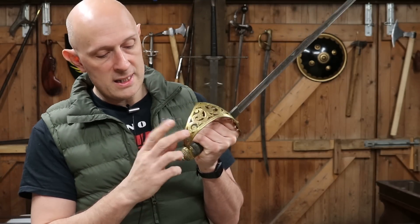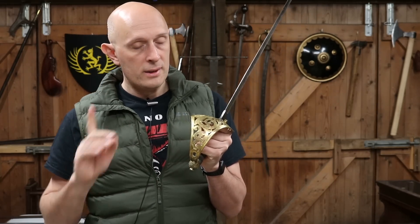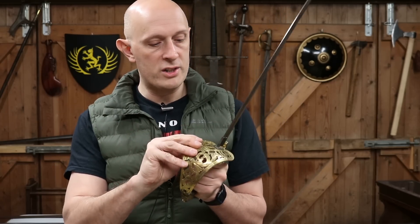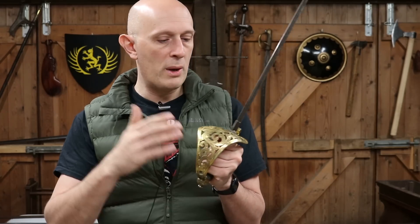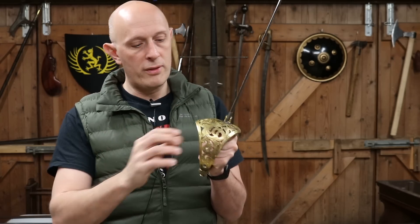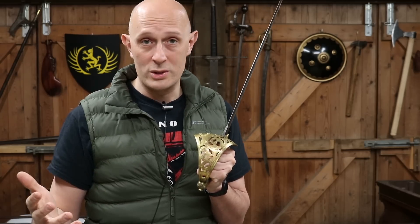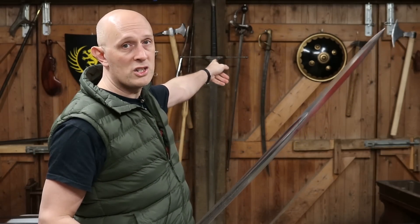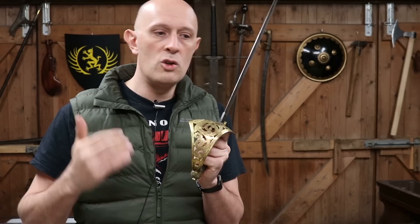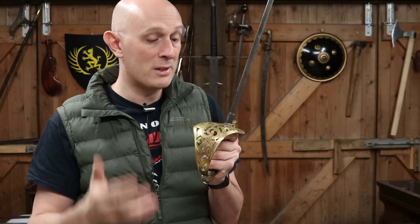The only criticism the Royal Engineers guard comes in for is that it's made of brass and therefore not theoretically as protective as steel. However, these brass guards do vary quite a lot - some are thinner, some are thicker; this is a particularly whopping great thick one. Most French swords in the 19th century have brass guards, like the famous 1822 light cavalry sword, and most American swords do as well. Brass guards aren't useless - they're just not as strong as a steel guard of equivalent thickness.